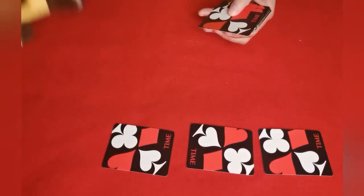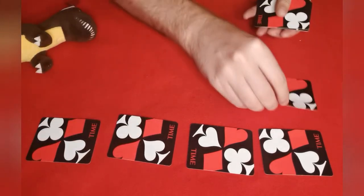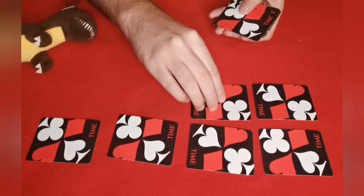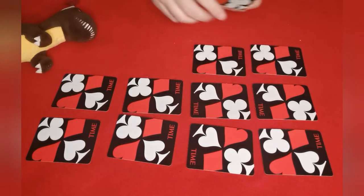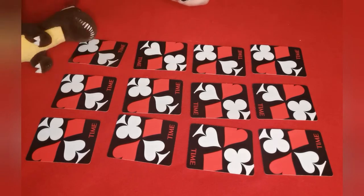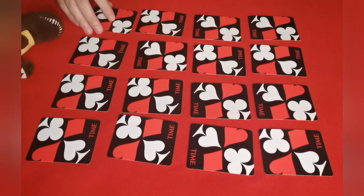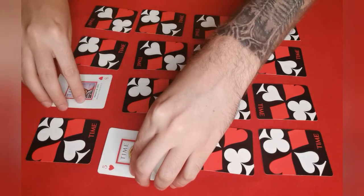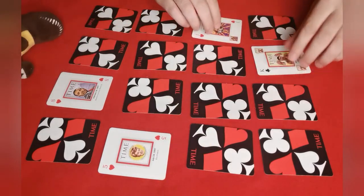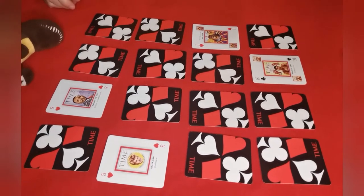The spectator can watch from here — maybe lie down and watch — just to know that I'm not doing anything funny. Just going to pack them out in the grid. Almost there. Okay, and I'm going to start by flipping over these two and these two. Now you are going to have full control — there are just a couple of rules.